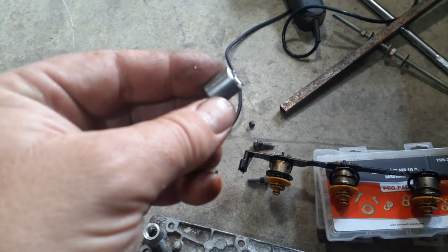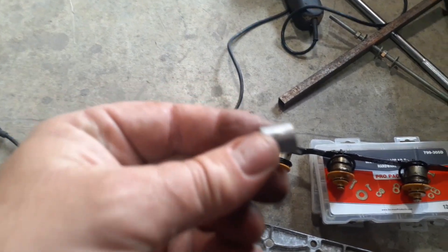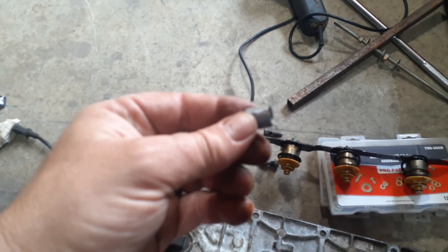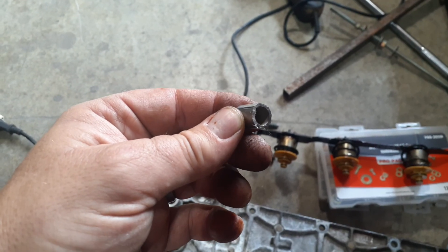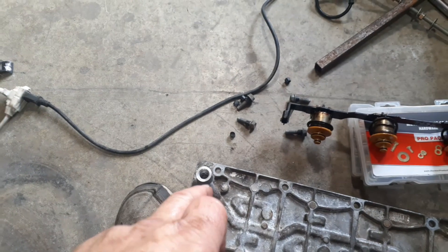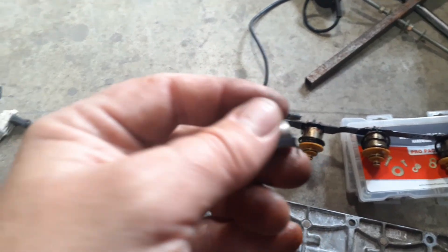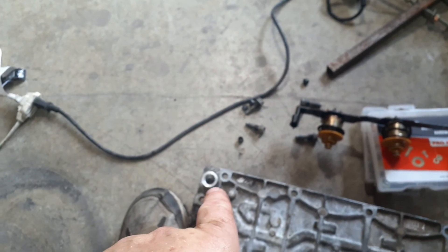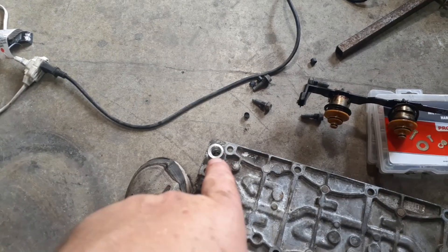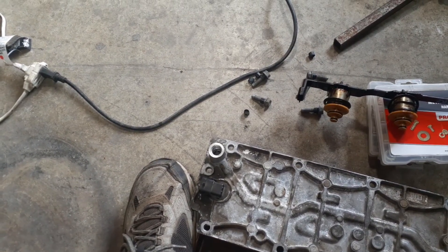This is what the sleeve looks like — they sell all kinds of bushings and sleeves, but this one was already split. You can see the split right there. Get that one, because otherwise you're going to have to cut it to split it open — I don't think you'll find a sleeve that fits in there perfectly otherwise. I roughed up the outer edge of the sleeve with some sandpaper and a file to give it a rough outer edge so it would grab the aluminum of the wall a little tighter.